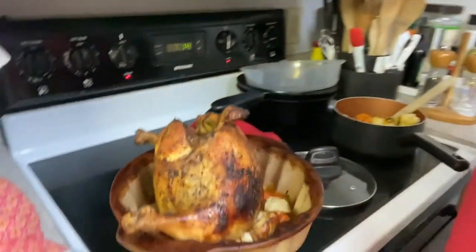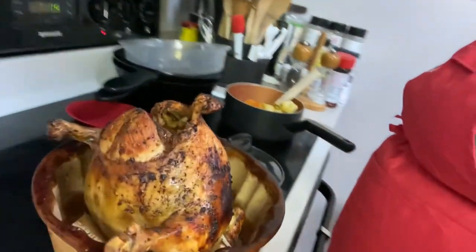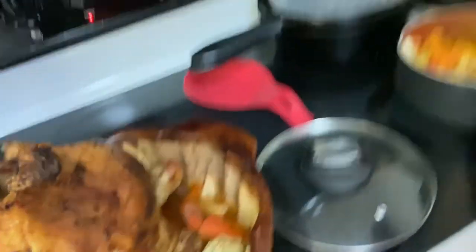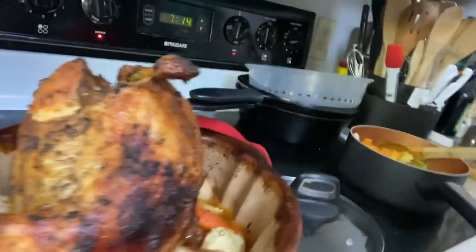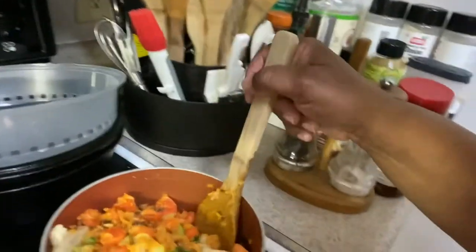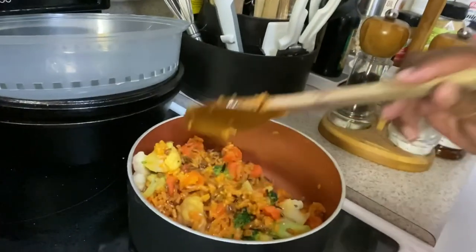Look at that chicken! Oh my, my, my. Look at that chicken. Look at the vegetables and rice. Oh yeah — nice and done, baby. Look at that rice and vegetables. Oh my goodness. It's some good stuff.